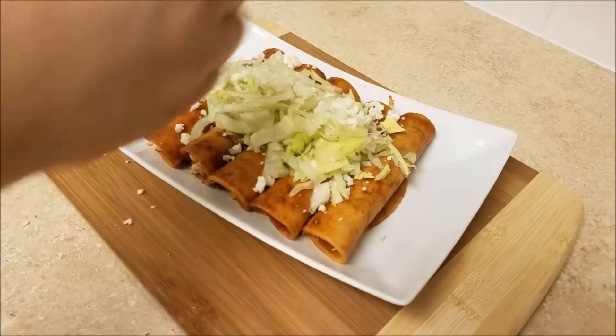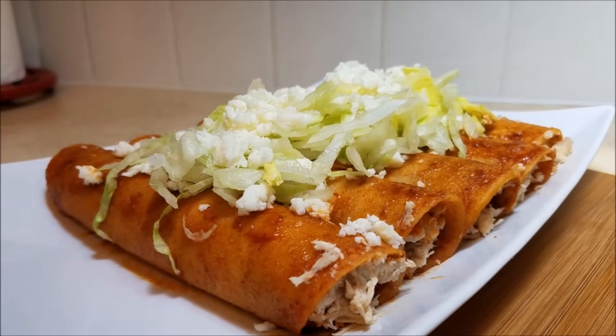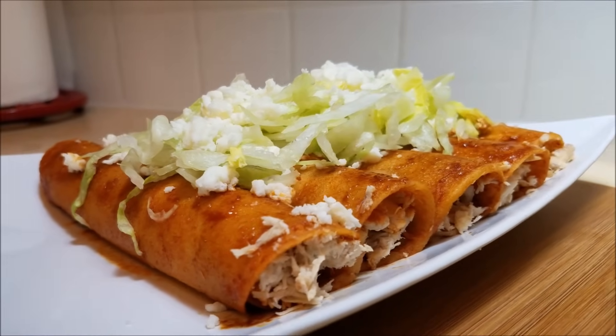As always, all the ingredients will be listed in the description box below. I hope you give this recipe a try, I hope you like it, and thanks for watching!